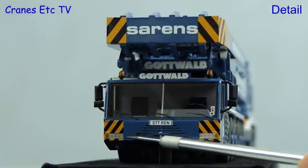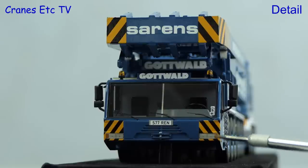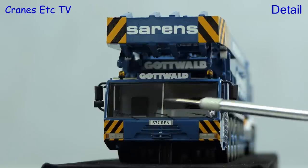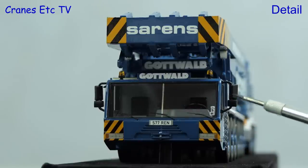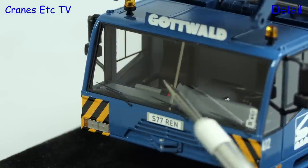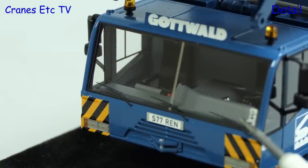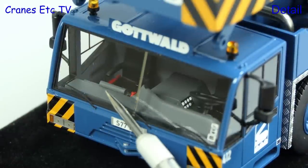Looking now at the model itself, the carrier cab is very highly detailed, and that includes the UK number plate, which is where the real crane is based. The windscreen wipers are extremely thin and the Gottwald name is sharply rendered. The real crane is owned by Sarens, so it comes in the famous Sarens colour scheme. Here's a close-up view showing fine detail of the windscreen wipers, and that detail continues inside the cab where you can see instruments and fire extinguisher equipment.